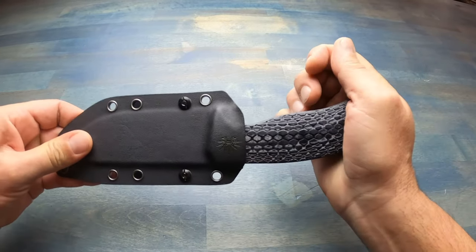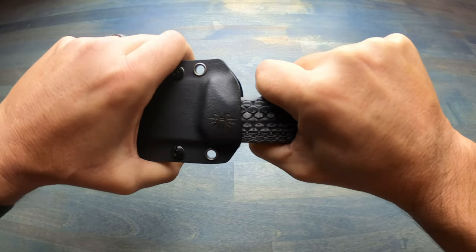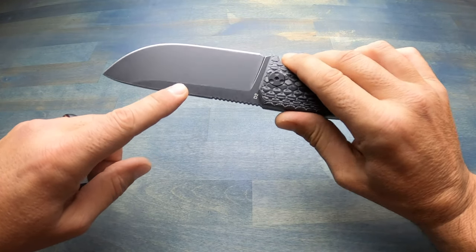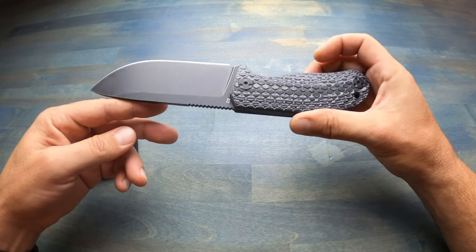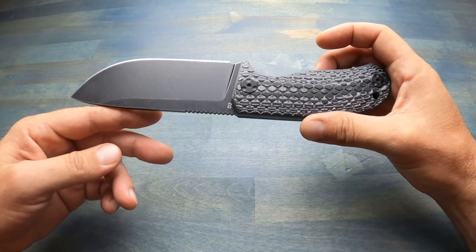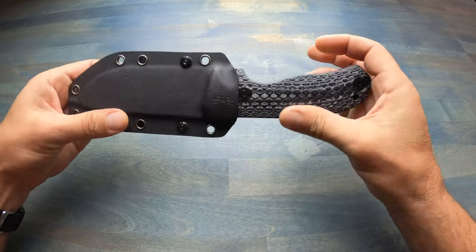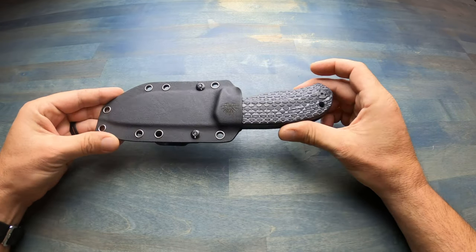This knife offers a full tang D2 that is five millimeters thick. The cutting edge is slightly under five inches and the handle is four and a half inches. Overall length is about 9.5 inches. It weighs in at 10.3 ounces without the sheath and 12.4 ounces with the sheath.